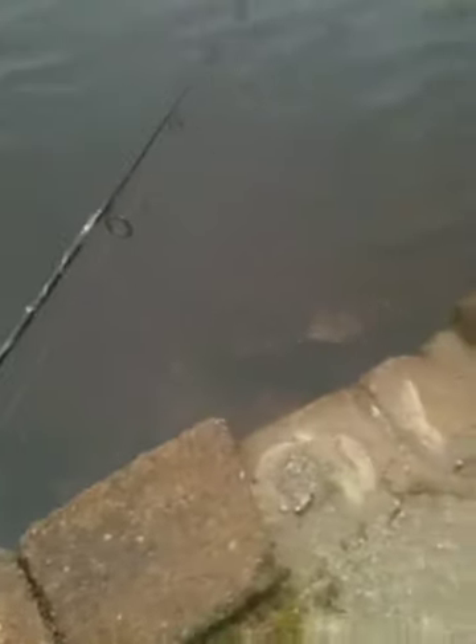Hey guys. This is a tutorial for catching rock bass. They are great for beginners, fairly easy to catch. What you do is get a small lure. You can use live bait too.